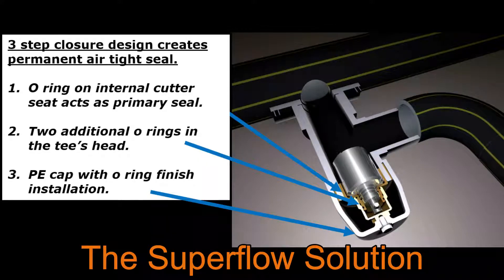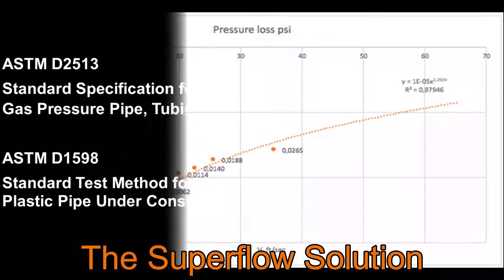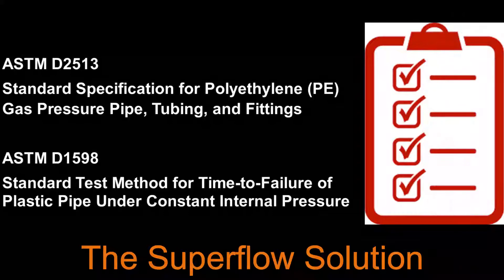A three-step closure design creates a permanent airtight seal. An O-ring on the internal cutter seat acts as the primary seal. Then there are two additional O-rings in the tee's head. A PE cap with an O-ring finishes the installation. Flow restrictions are negligible even at low pressure and fully meets the following standards.